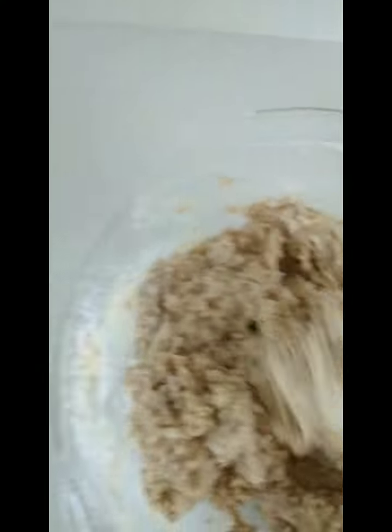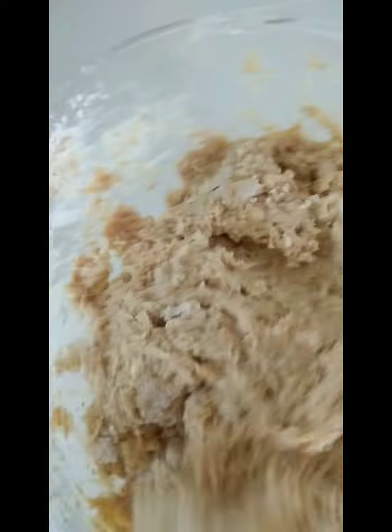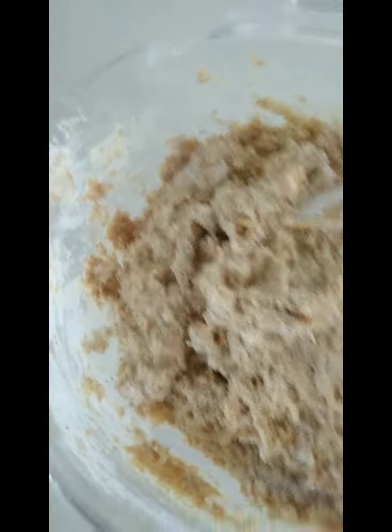When mixing flour you will get a workout — if you don't have muscle, you can have it. It is hard to mix. Now it's well combined and we are going to let it rise for 30 minutes.